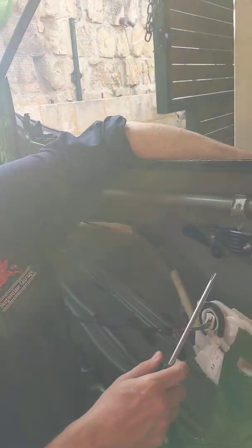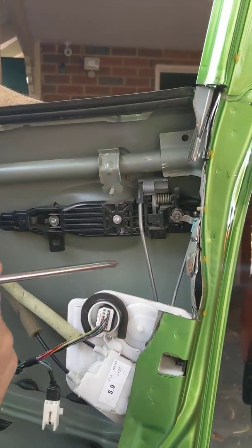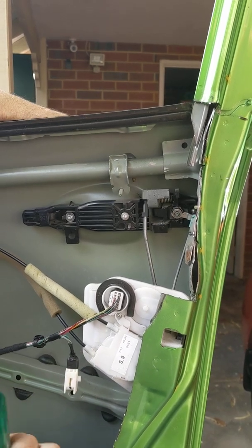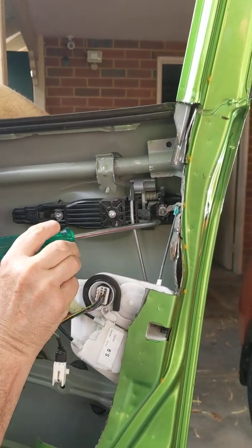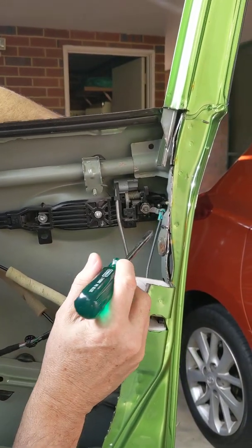Within the door, I'm pushing the handle out, so you can see that's the handle there and it's going to the back of this latch mechanism here. And if I turn the key, it's turning this here. So that's your door handle and that's your key.